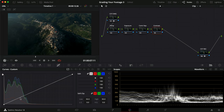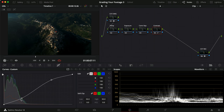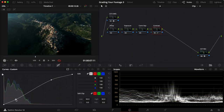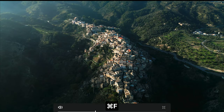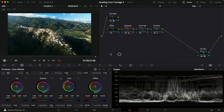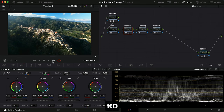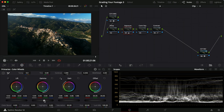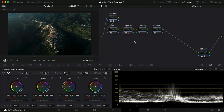First up, contrast — we can see the image is already leaning towards the darker side, visible in both the waveform and the curve. I want to put in a little more contrast without crushing anything too much. I'll give it a slightly darker mood, then crank up the offset but that makes it a bit too bright — especially as it rotates, we get a much brighter side. So I'm dragging down again, adjusting lift and gamma a little, to get a flatter starting point that I like.